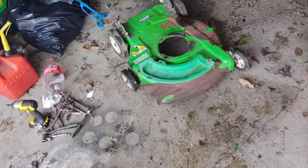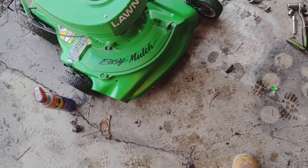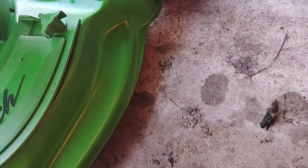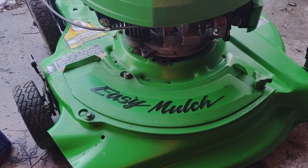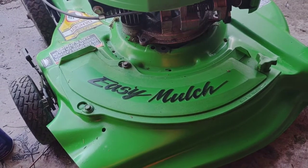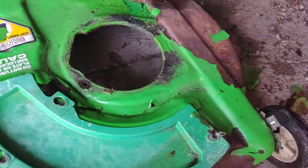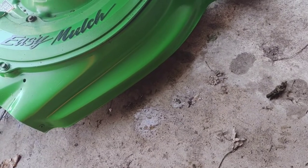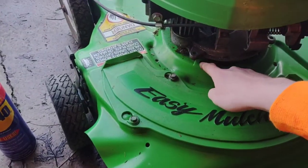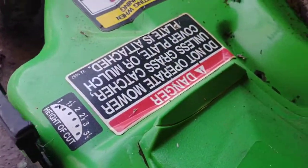We had a speed bump — I got the engine off but it does not fit. I was told on the Lawn Boy forum that it would probably fit, but it doesn't. This hole is off by a mile, that hole is off by a mile. Unfortunately I think we're going to have to go back to the original rusty deck. I mean, I could do some grinding and re-drilling of some holes, but a lot of them just don't line up.